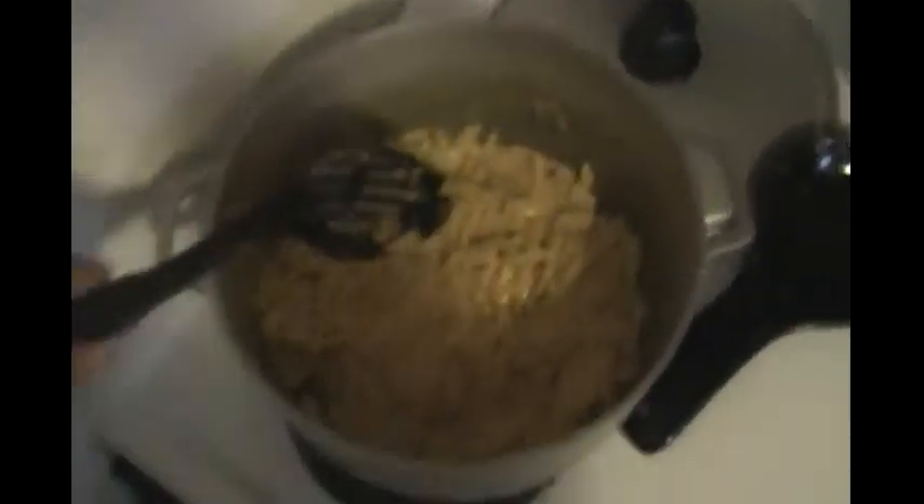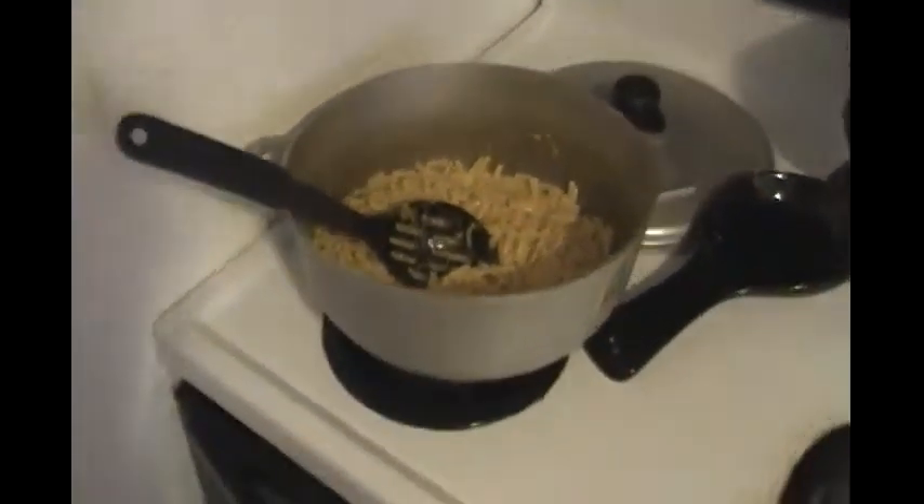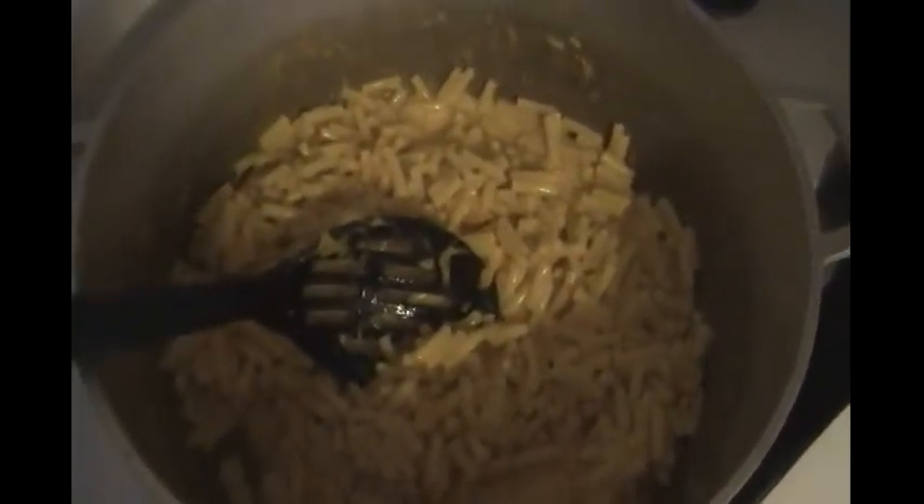Normally when I do this I use regular pasta, not Kraft macaroni, but it's a lot easier this way. Add your cheese powder, then your milk — I don't go by the amount it says, I just kind of eye it. Mix it all together and it just looks like regular macaroni and cheese. That's how you mask butternut squash in macaroni and cheese.